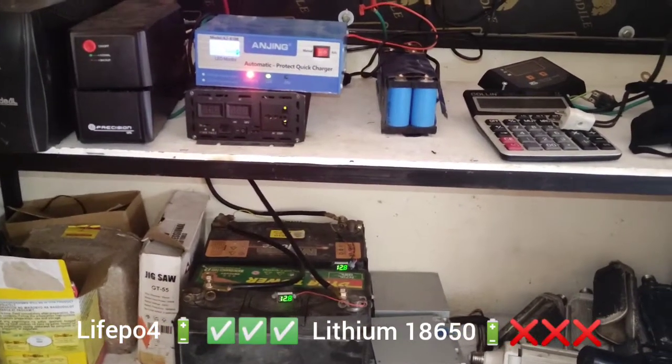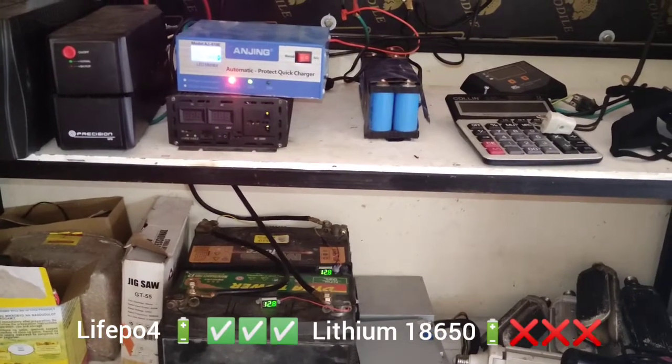You can charge LiFePO4 only — not 18650. Don't charge 18650 with this charger.